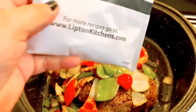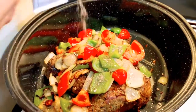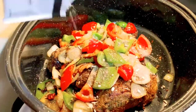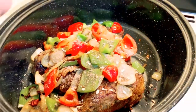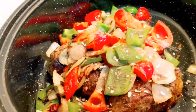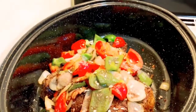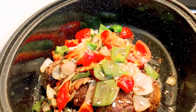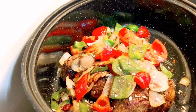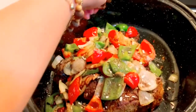Ibububod natin ito guys. Maalat, wag masyadong marami guys, kasi maalat din po ito. Tapos mag-knorr cube po ako dito — lalagyan din natin. Bubuhburin mo siya ng pinong-pino. Ito siya — yung pork cubes. Bubuhburin mo siya guys.